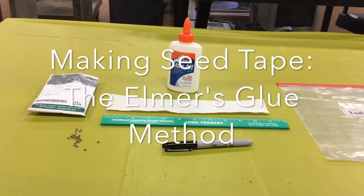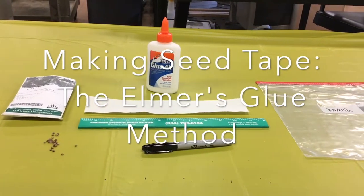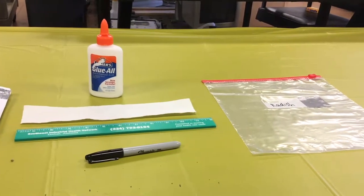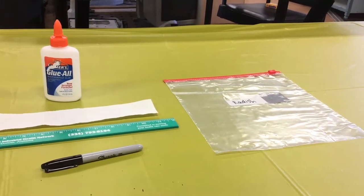The supplies you need will include seeds, Elmer's glue, 1½ to 2 inch wide strips of paper towels, a ruler, a permanent marker, and a plastic bag.